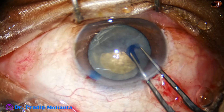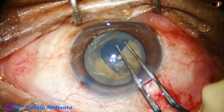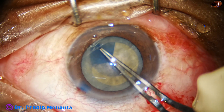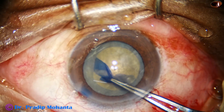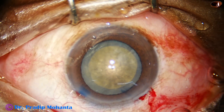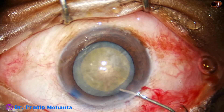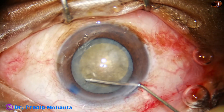Now capsulorhexis is being done with the help of utrata forceps. The size of this rhexis is about 5.7 millimeters — a fairly round rhexis. Notice the hardness of the nucleus; it is rock hard.